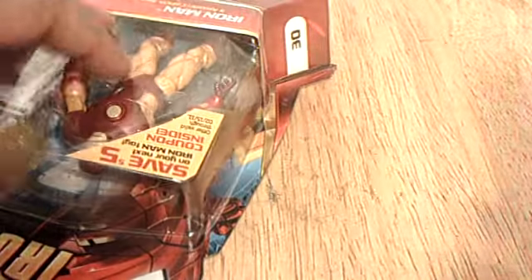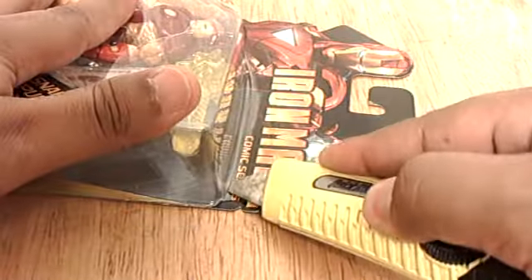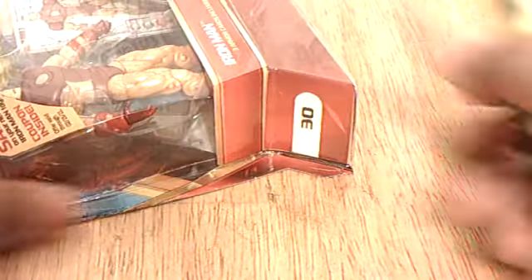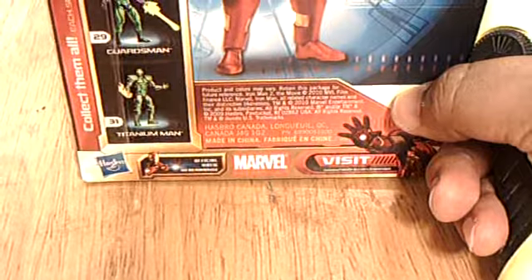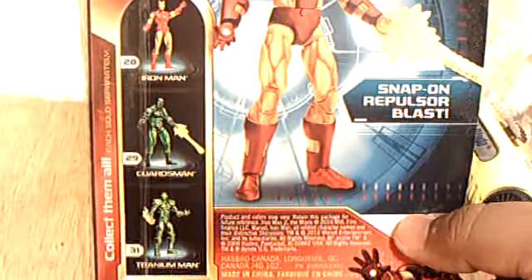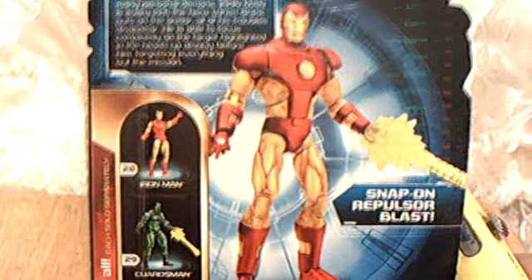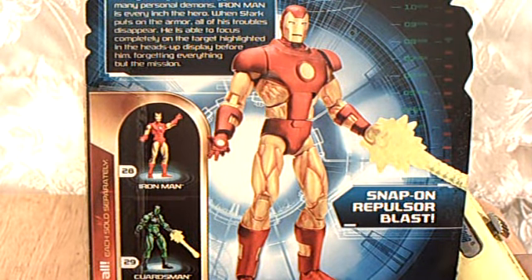Iron Man, Iron Man. Does whatever an iron can. Trusty box cutter. This figure is number 30 in the line. You also get number 31, Titanium Man, which looks horrible. Number 29, the Guardsman, which also looks horrible. And then you get number 28, the Iron Man proto-armor.